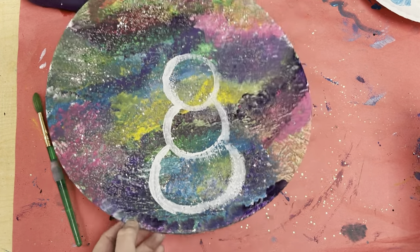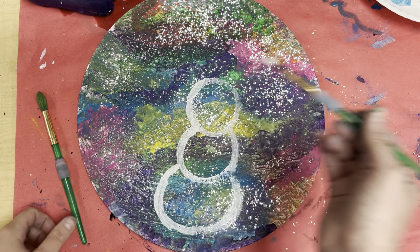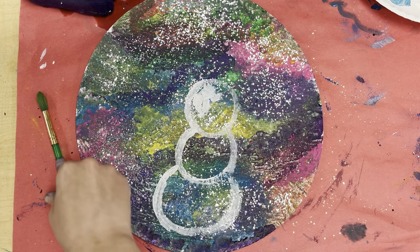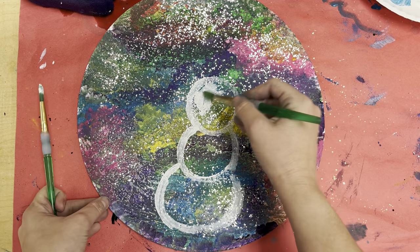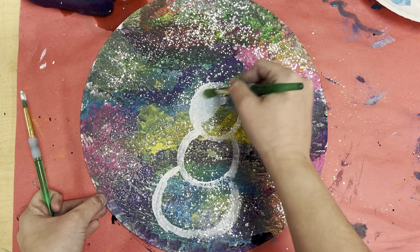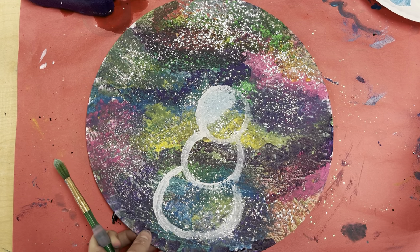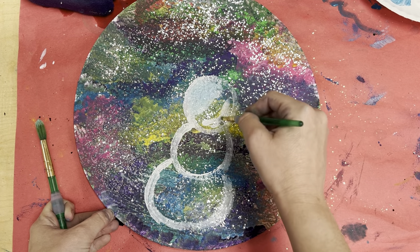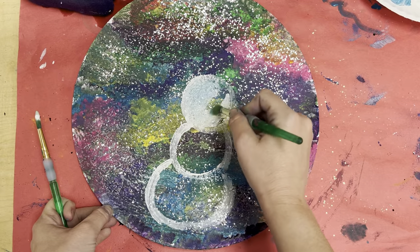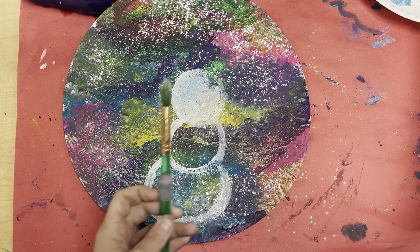Next we're gonna start coloring it in using the dry brush technique. Get a whole bunch of paint on your brush — about that much. Then we're going to paint just a little bit there. With your dry brush we're going to swirl it all around. The reason you're doing this is you want to see the color underneath. Once again get your paint, kind of paint a little bit here, not all the way, and now we're going to swirl it. You'll notice how you can see some of the green underneath and that's okay — that's what you want. Next we're doing the galaxy snowman — I want to see that pretty color.